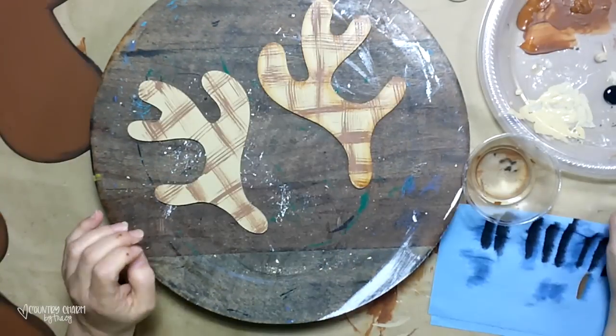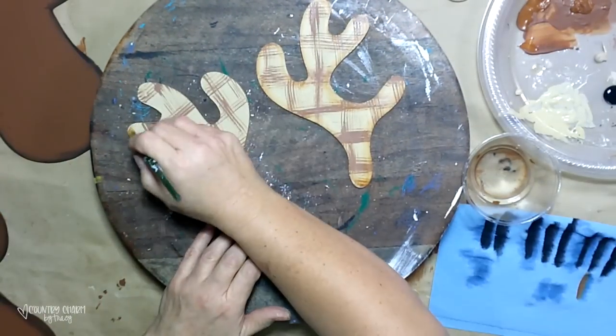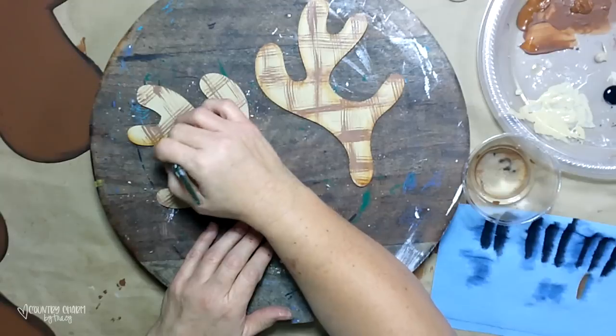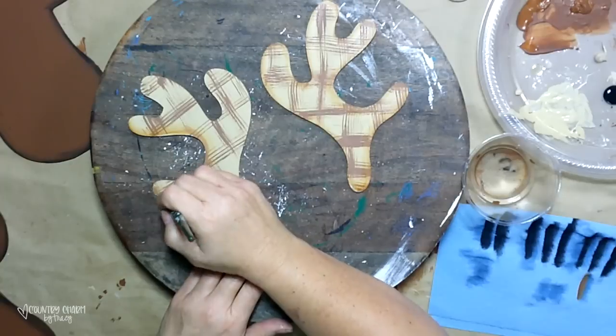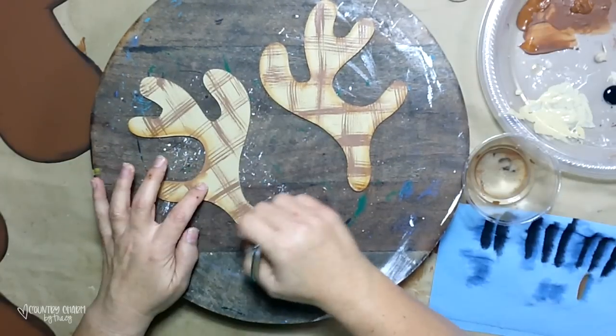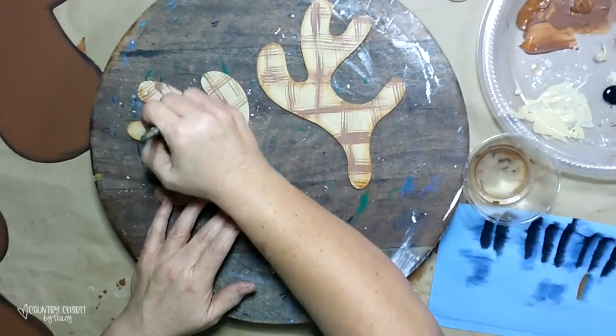For my antlers I use some Milk Chocolate paint to do the shading as well with that number 10 flat paintbrush, just going around and adding some depth, character, and cuteness.